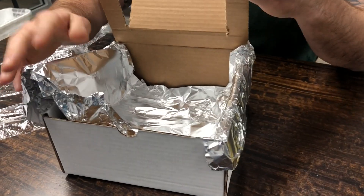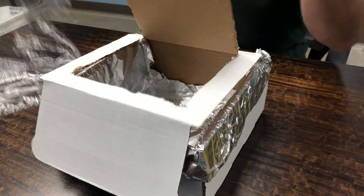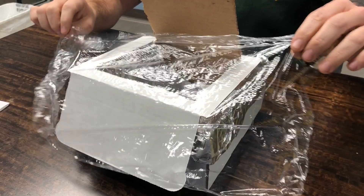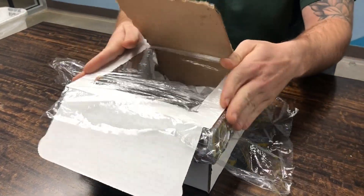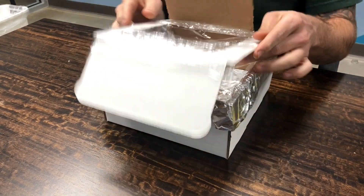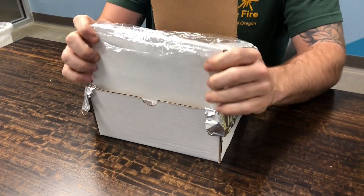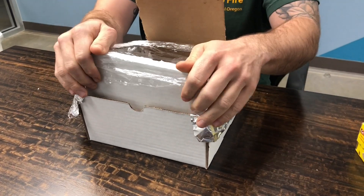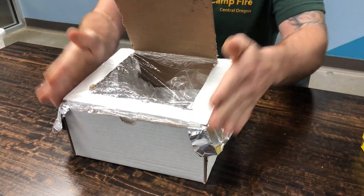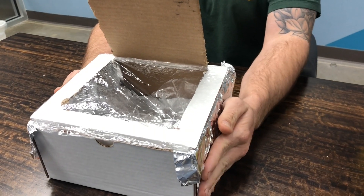Now we can take some of our plastic wrap and close down the window again so that the heat does not escape out. You can use tape, or sometimes the plastic will just stick to itself. Now we close our box and we have our ready-to-go solar oven.